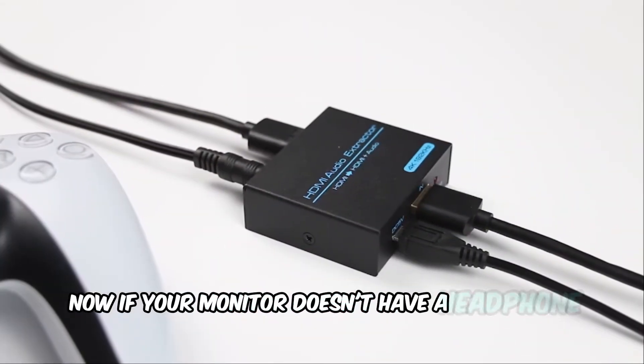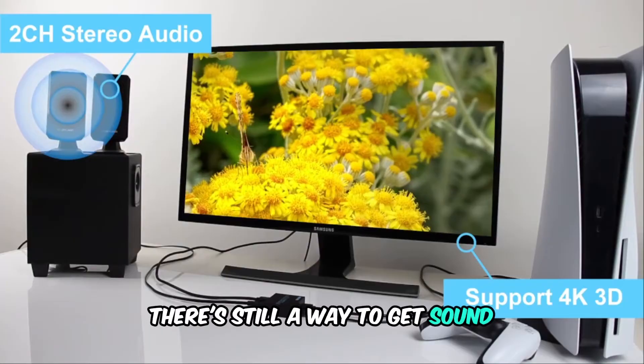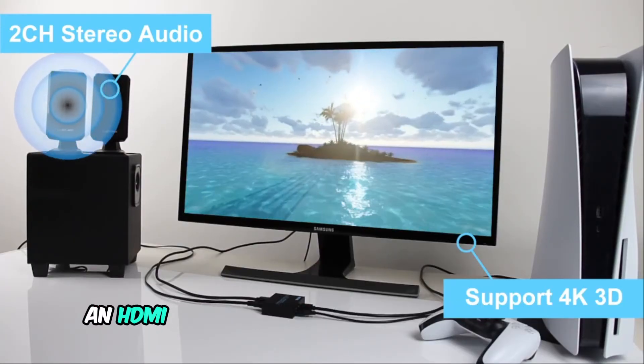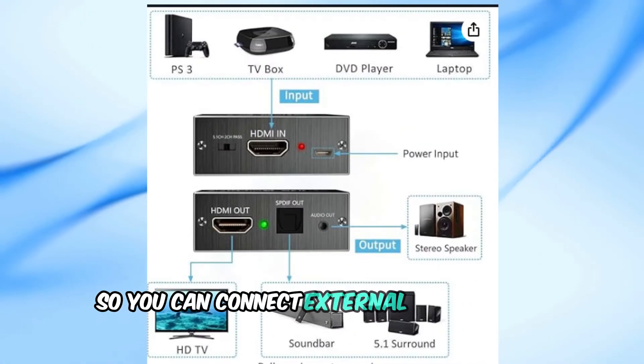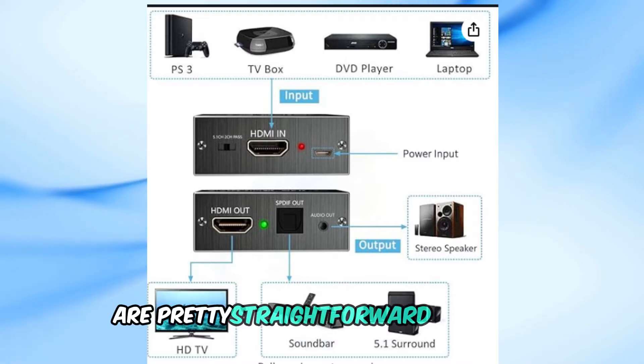Now, if your monitor doesn't have a headphone or audio out jack, don't worry. There's still a way to get sound using an HDMI audio extractor. An HDMI audio extractor works by splitting the audio from your HDMI signal so you can connect external speakers or headphones. These little devices are pretty straightforward to set up.